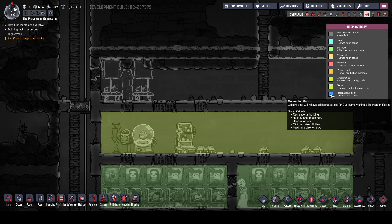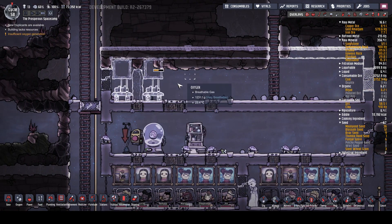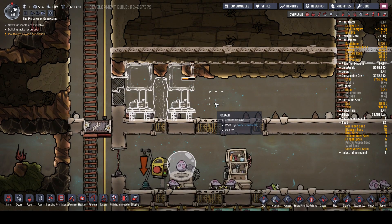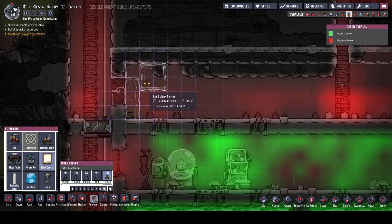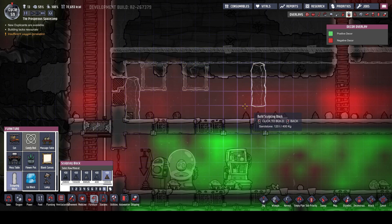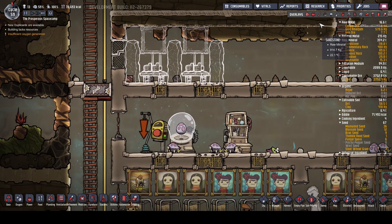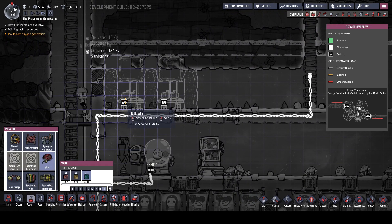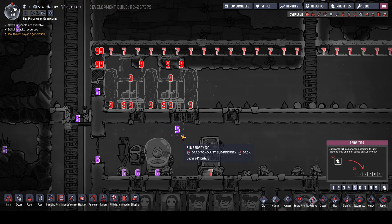Leisure time - recreation room, recreational building, no industrial machinery, maximum size 64. So that's fine. We'll make that a bit smaller here, and that will probably be big enough for a recreational room. I'll tell you what I'm gonna do - I'm gonna cancel that and change this around. We're gonna have that, then massage, then another one, then that, then that and that. We're gonna absolutely max out this room.